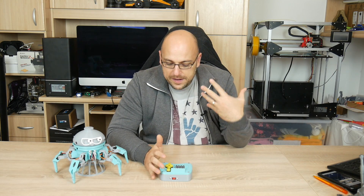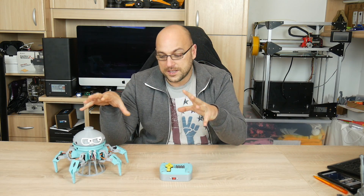Everything about this kit is completely open source. The parts to print are on Thingiverse. Every piece of electronics is Arduino based so you can easily find those, or you can choose to support the creator of this awesome project and buy directly from them.